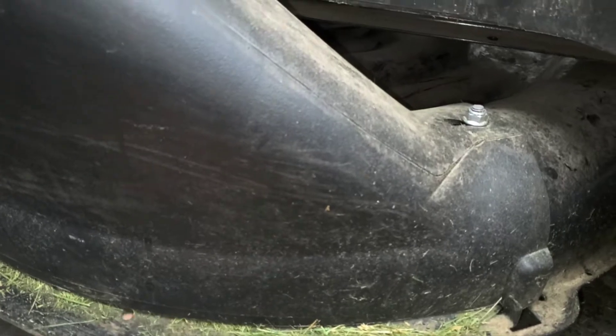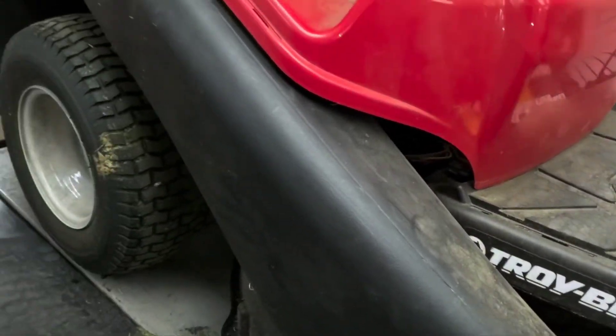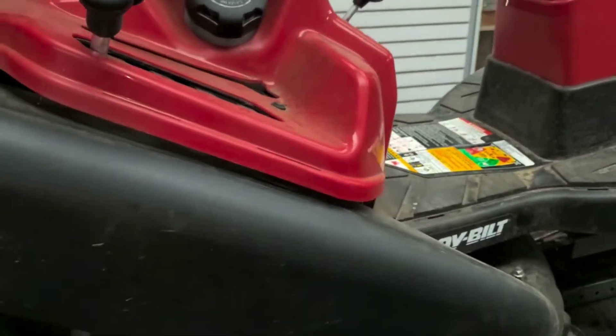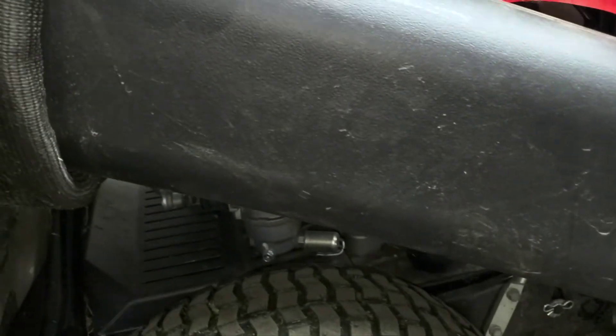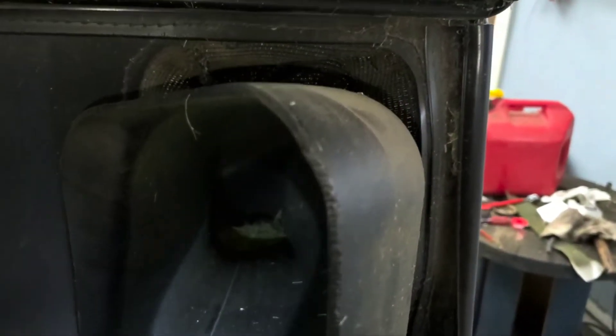You're going to want to check all underneath here, make sure there's no grass in here. Most people, before watching a video like this, will check something like that. But if there's grass clogged in this chute here, you should be able to hear it. Or when you look in the back here, you should be able to see it down in there. There's a little bit of something down in there, but it's not clogged by any means, so I'm not going to worry about it.